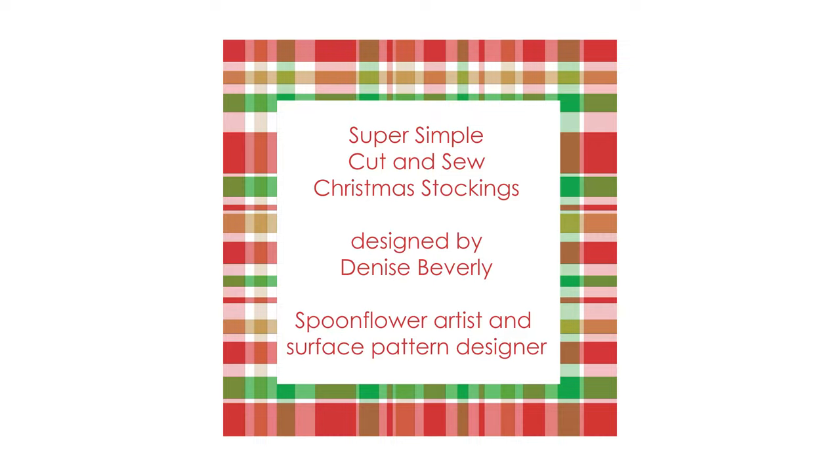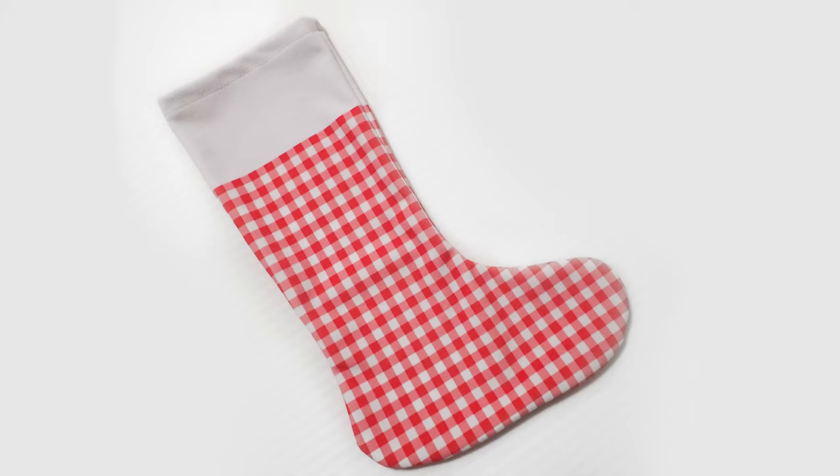Hello, my name is Denise Beverly and I'm an artist and surface pattern designer on Spoonflower. This holiday season I have a new collection of cut and sew stockings to share with you. These are an easy fat quarter project that you can put together in no time.